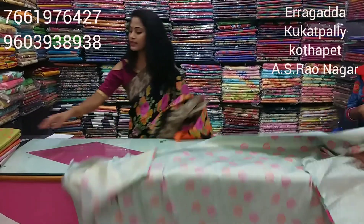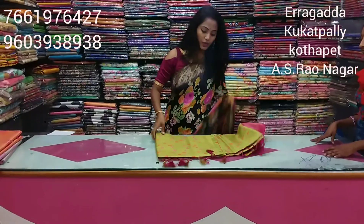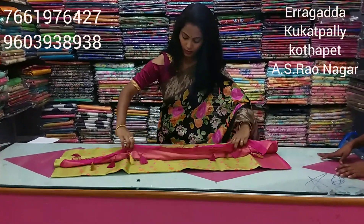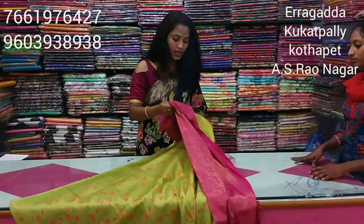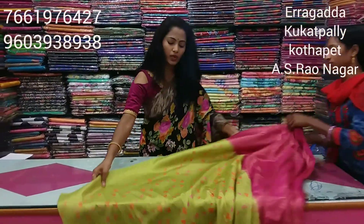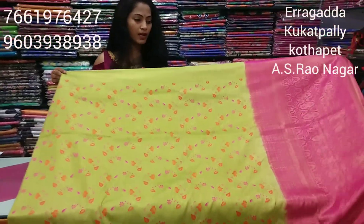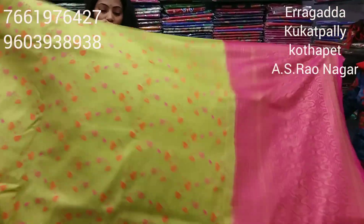Let's see the next color combination — a beautiful and bright color combination. Before, we had a light half-and-half style. This next one is a green color combination with a pink color combination. It is a lightweight, fancy collection.